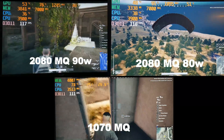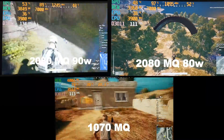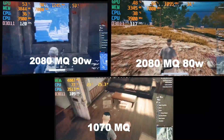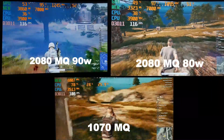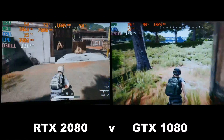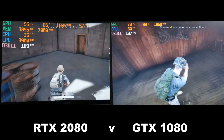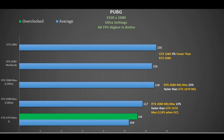PUBG was tested throughout a full match at 1080p ultra settings. The 2080 Max-Q 90W held a nice advantage, with the 80W slightly behind, and both were ahead of the 1070 Max-Q — though overclocking the 1070 Max-Q closes that gap. Switching to the RTX 2080 at 1600MHz against the GTX 1080 in the notebook, there's actually not much difference — very close. The 2080 and 1080 are neck and neck.